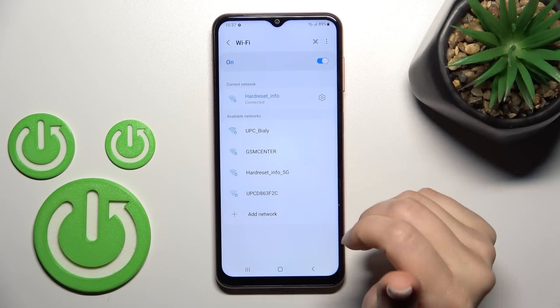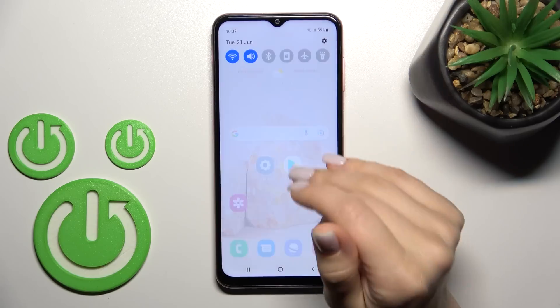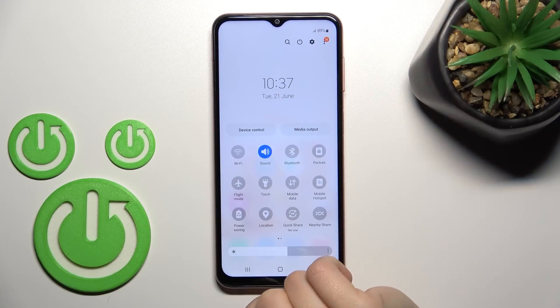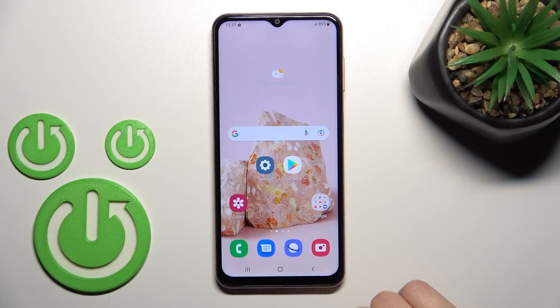Enter the password, tap to connect, and that's it. To turn off Wi-Fi from the notification panel, just click once on the switcher again. That's how it works — thank you for watching, and if you found this video helpful, don't forget to leave a like, comment, and subscribe to our channel.